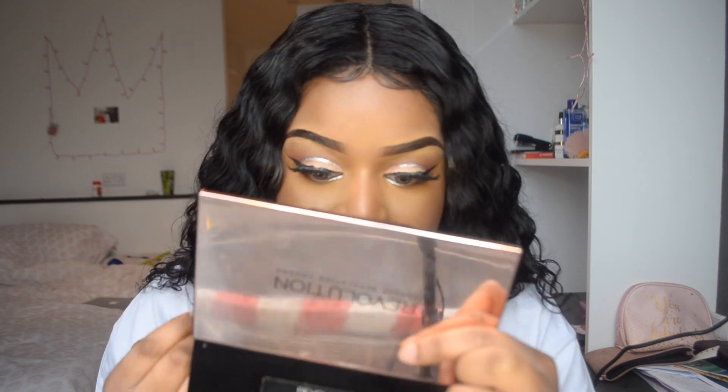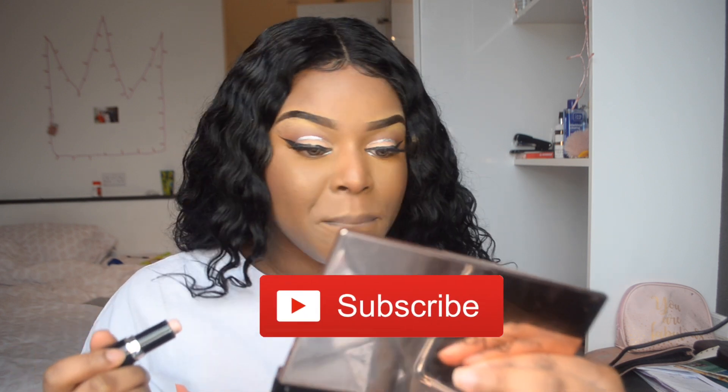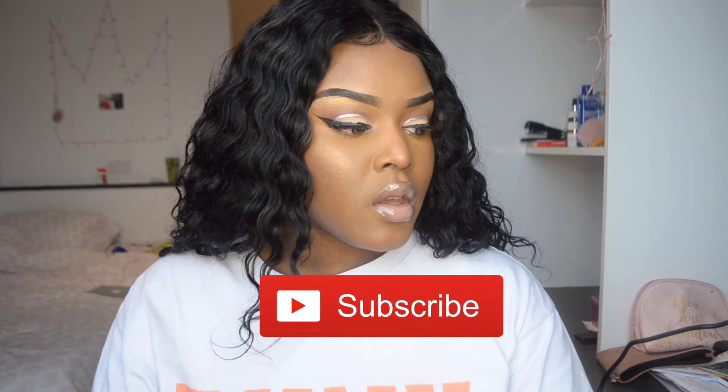They're both really cheap — like £1 — but they do the job. I'm going to create a really nude lip. And I'm done, guys! I hope you enjoyed this video. Make sure you subscribe, like and comment. I love you guys — until next time.